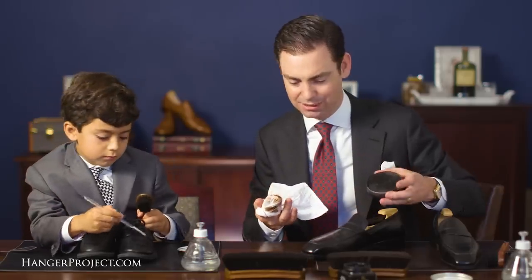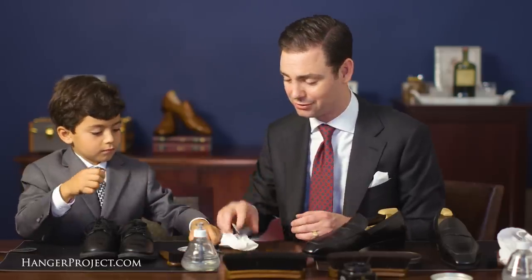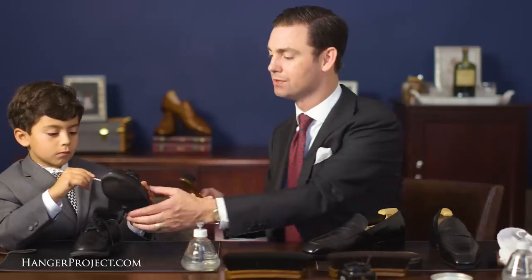The whole entire idea behind Shoe Shine Sunday really is just honoring the ritual of slowing down to shine one's shoes. A lot of our customers talk about how they remember their fathers sitting down on Sunday to shine their shoes, or maybe their father would pay their children a nickel or a quarter to shine a pair of shoes. And so that's really what we're doing here.